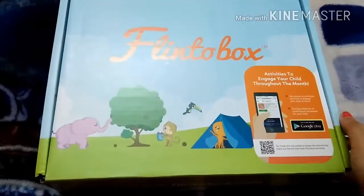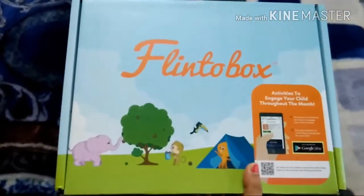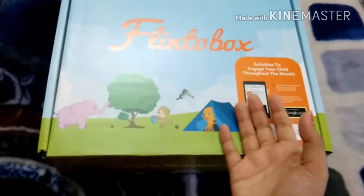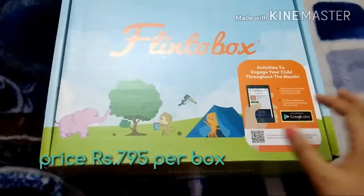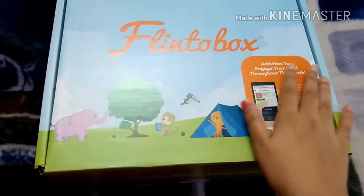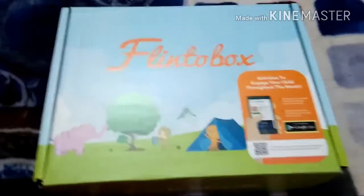Welcome back to my channel. Today I'll be doing a review on Flintobox. Most people have a doubt about what Flintobox is and what it contains. I had that doubt before ordering too, and I tried finding videos about it but couldn't find any — just one or two, with no proper review. So I just ordered it to see whether I'd like it.